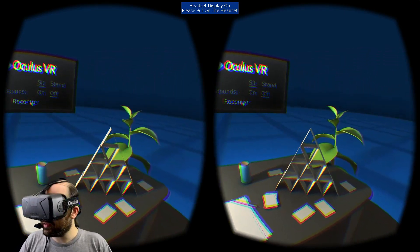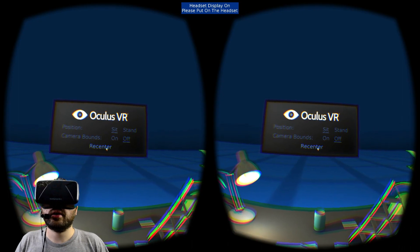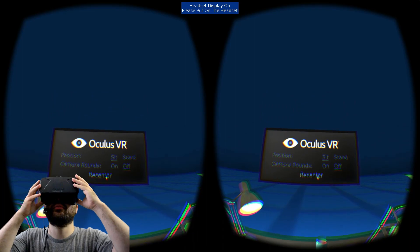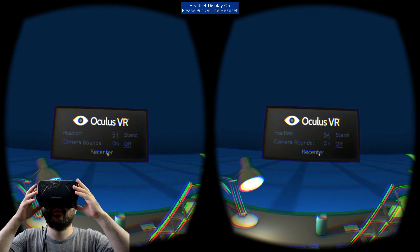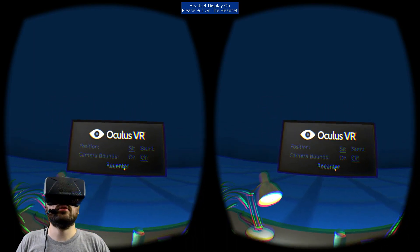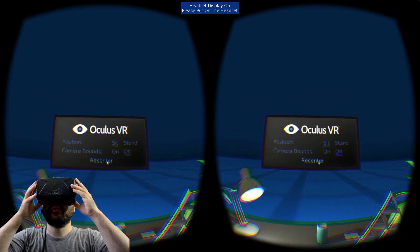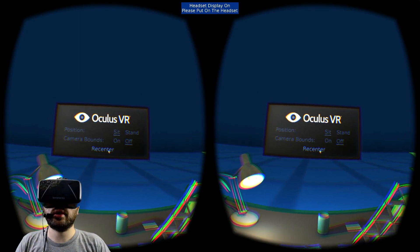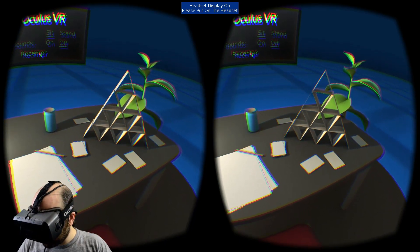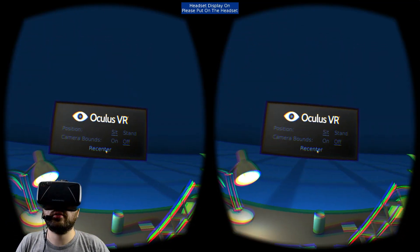I should start talking about some of the slight negative things. When I look up at the word 'Oculus VR' up there, I see a little bit of chromatic aberration. It depends exactly how the rift sits on my face — if it leans out a bit, a lot of the red goes away. But when I'm just looking ahead normally, there's a little red edge on top of the letters and a little blue edge on the bottom. I might be able to compensate by adjusting my straps, but right now there is definitely a color fringe on those letters — most apparent on bright white objects like this paper and these cards.